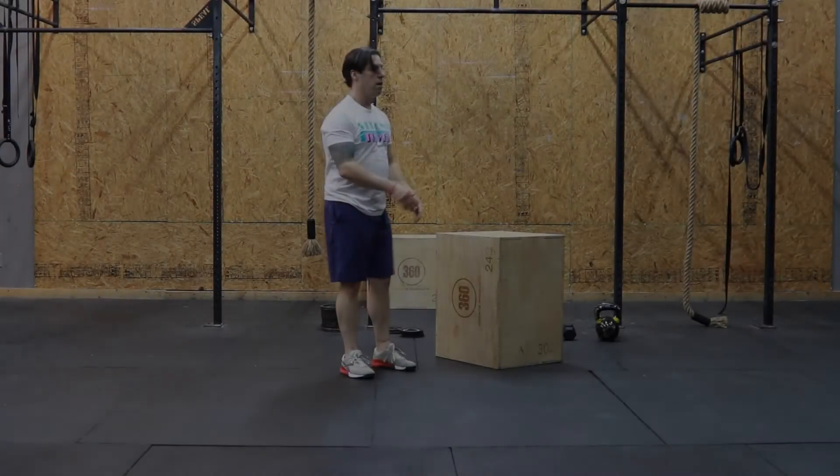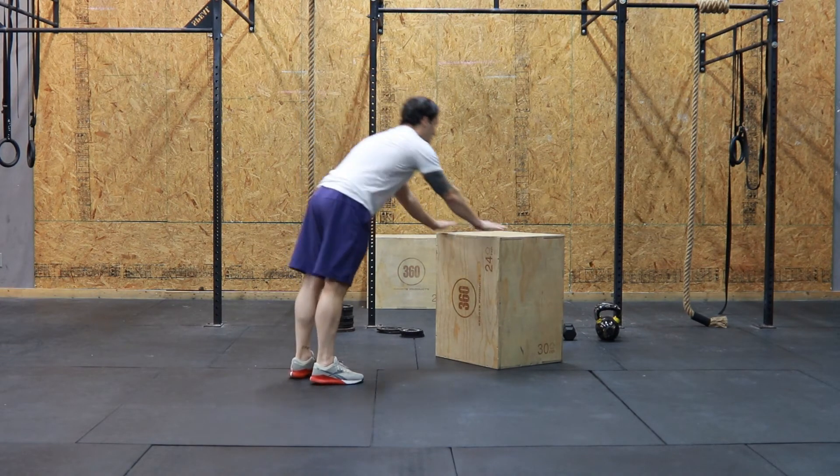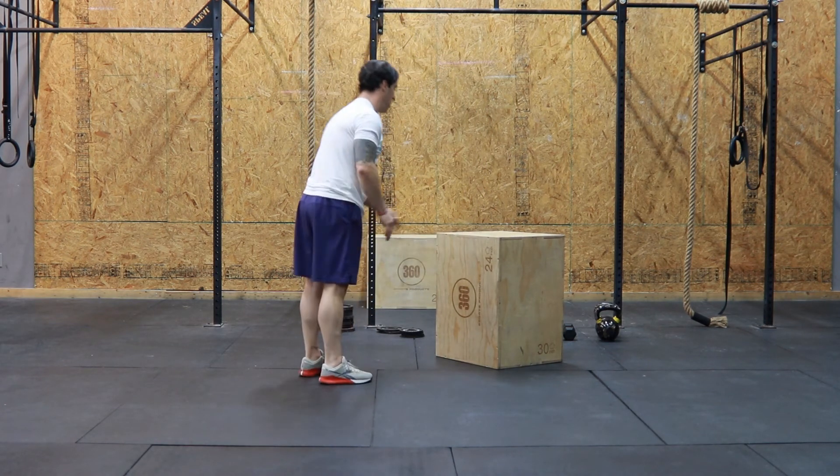If you guys are having trouble doing the burpees off the ground, just like a push-up, you can find an elevated surface. Do a push-up, bring your body towards the box, and then at the top, give me a little bit of a jump.